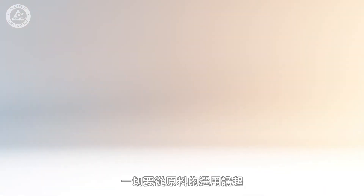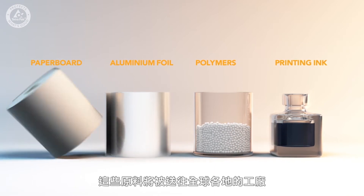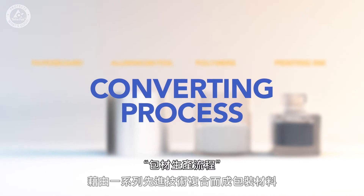It all begins with the sourcing of paperboard, aluminium foil, polymers and ink. Then in factories around the world, the materials are combined using a series of sophisticated technologies.